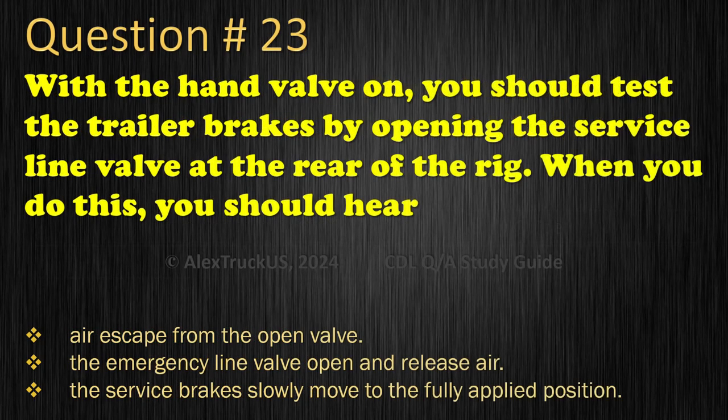Question 23: With the hand valve on, you should test the trailer brakes by opening the service line valve at the rear of the rig. When you do this, you should hear: Air escape from the open valve; The emergency line valve open and release air; or The service brakes slowly move to the fully applied position. The correct answer is: Air escape from the open valve.